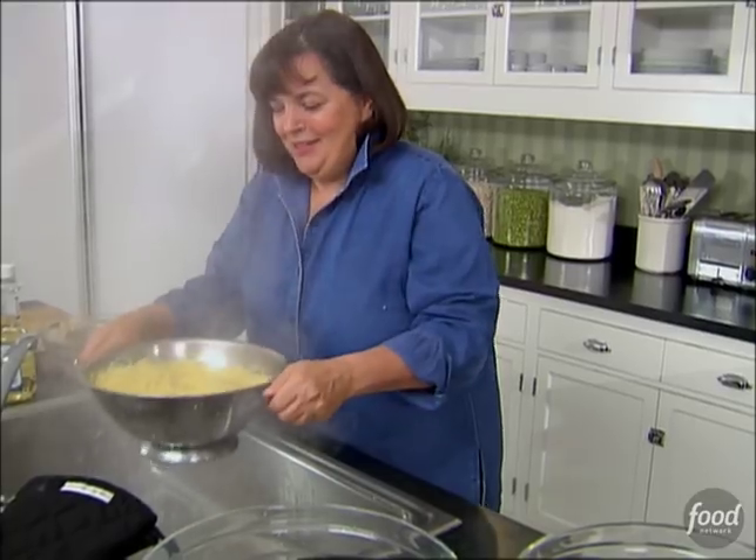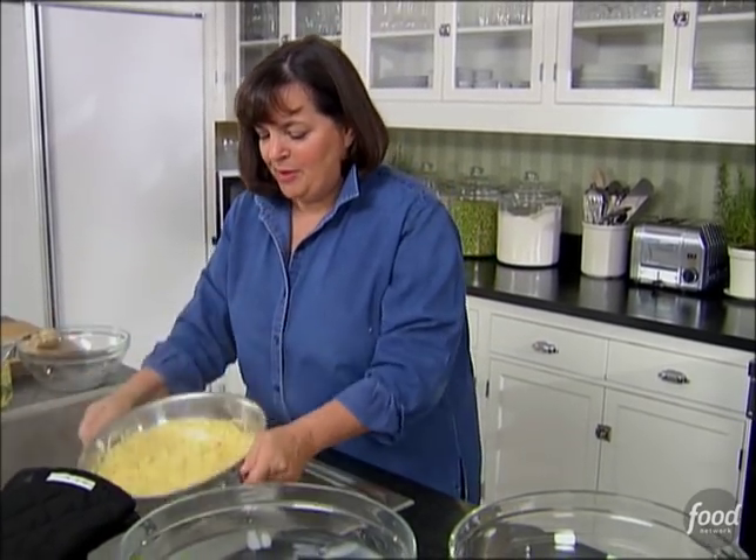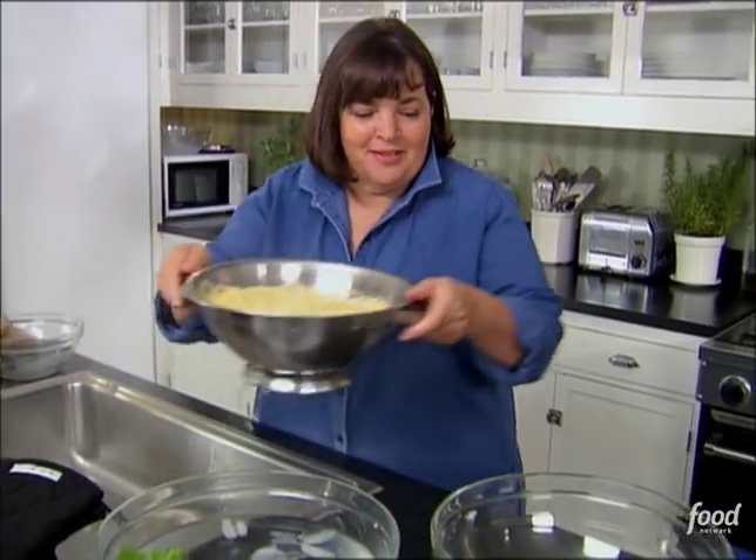The first thing I'm going to make for my lunch today, besides getting a facial, is a crunchy noodle salad with lots of Asian spices. I'm going to start with thin pasta — I actually like thin spaghetti for it. It seems to absorb the flavor the best.